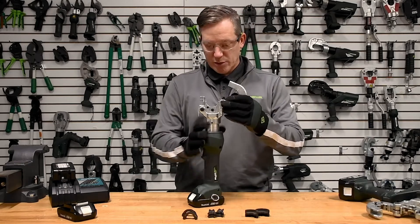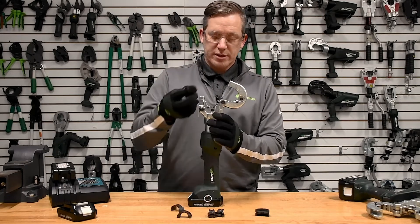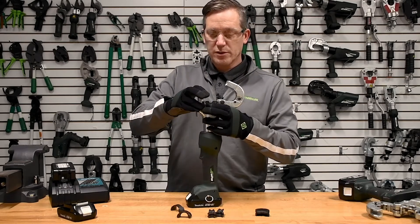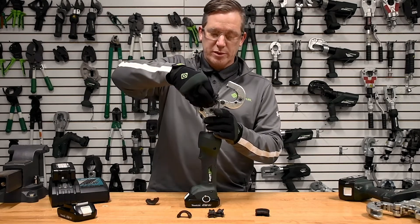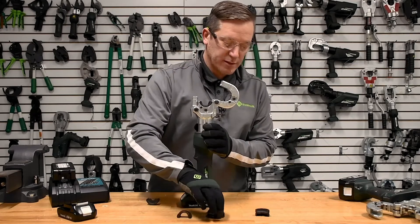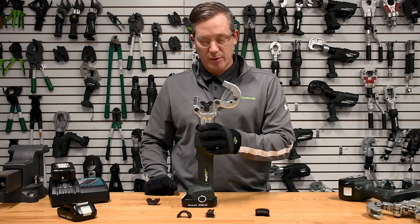The other aspect of why this tool is really versatile is because it can be used for not only U-type adapters and dies like you see being loaded here, but it also can be used for W dies, which would be commonly used in the utility industry. The W die adapter goes in and your W die goes in right after that, and then you would do the same thing with the other side of the tool.